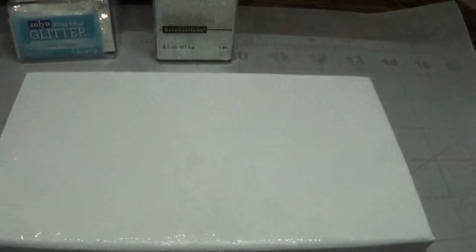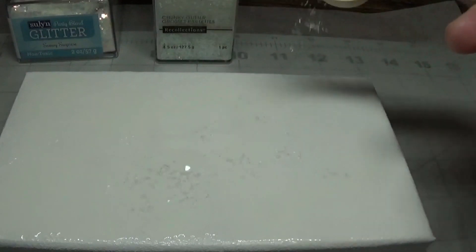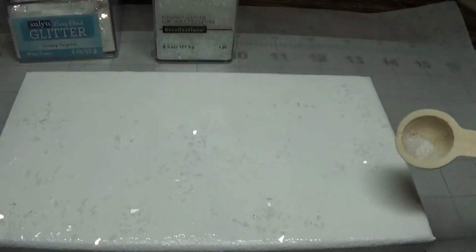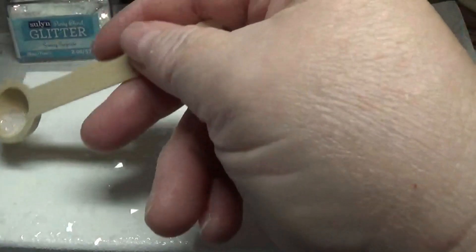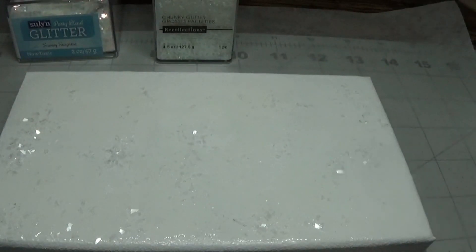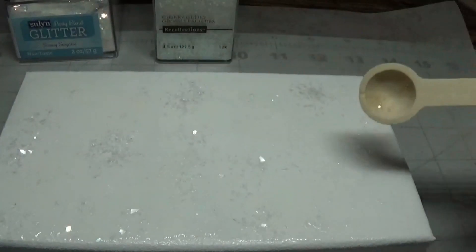I just spread all of the Triple Thick on and I'm going to start with some German glass glitter. You can purchase this online and I can give you a link on my blog, or you can go to Amazon and type in 'diamond dust' and it'll be the same type of thing — they sell it by the jar. I'm just going to sprinkle a little bit here and there, not going crazy with it. I just want a little bit, just enough to give it that glimmer.